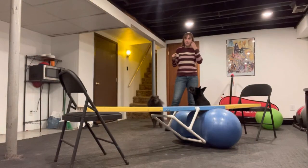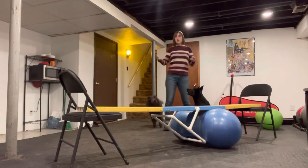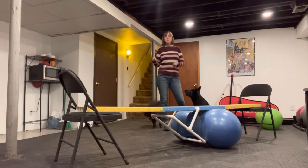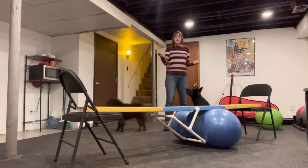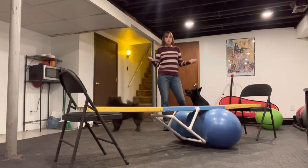Today's level two exercise is the balance beam. The balance beam can be the dog walk that you see in agility, it can be a retaining wall, or in this case, I have a mini teeter-totter that I balanced on two chairs, and this is going to be my balance beam for today.